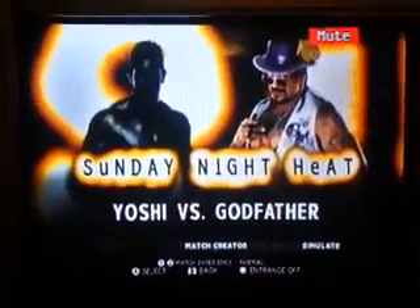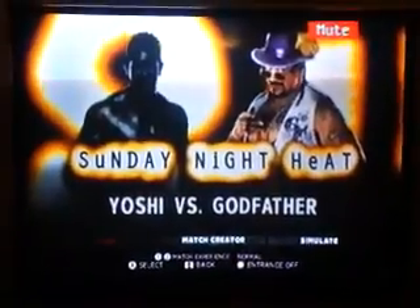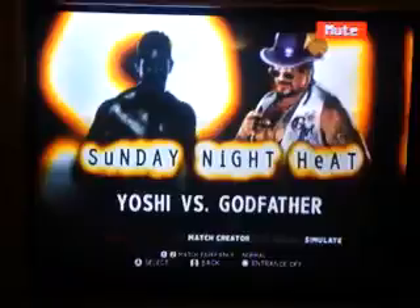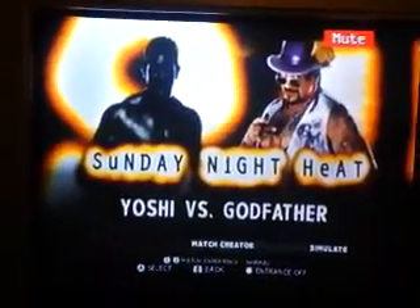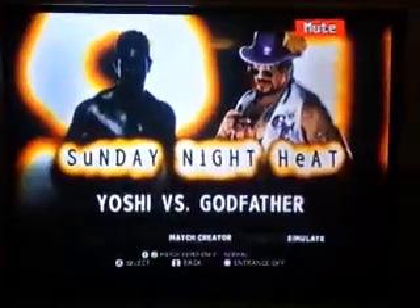Hey guys, DeJu22 here, and welcome to Heat! This will be a super short edition — we'll only have two matches, in the sense that after this we'll have One Night Only.